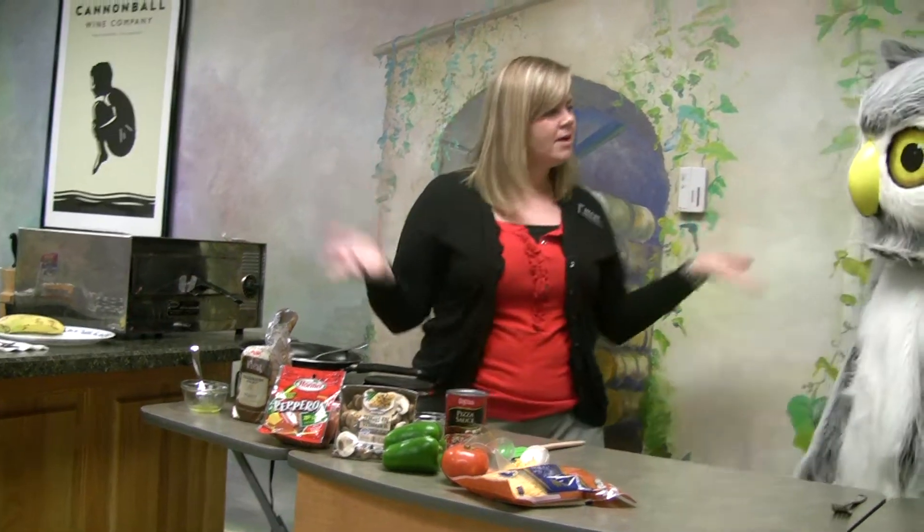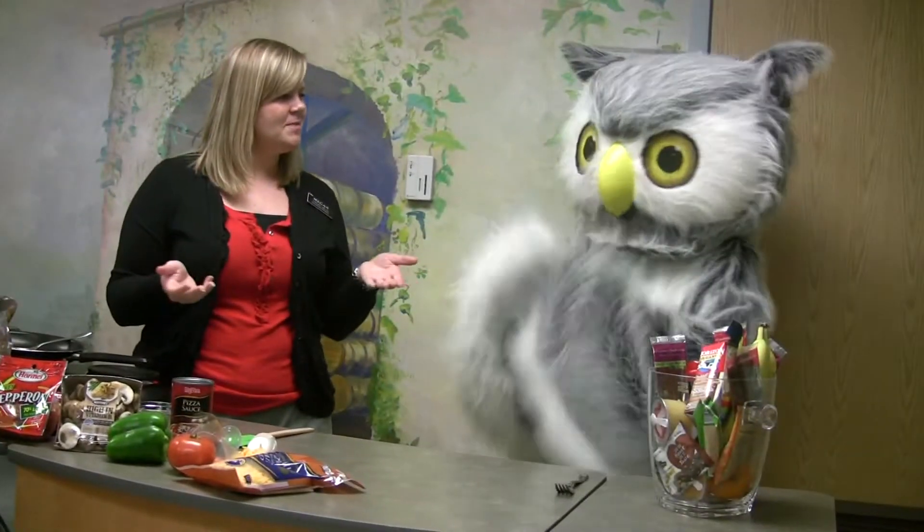We'll set the timer and now we'll just have to wait a few more minutes. Sound good?